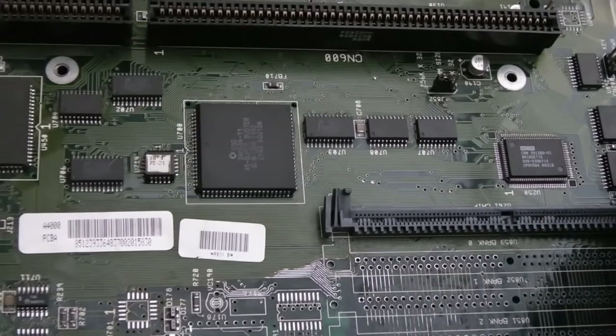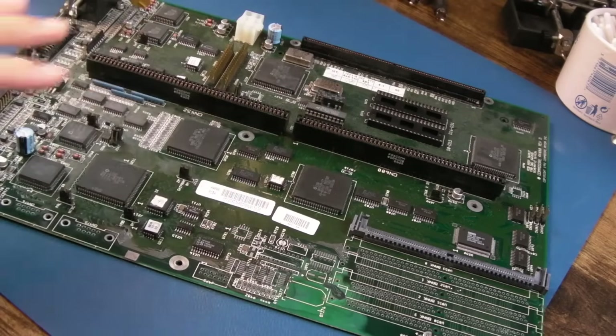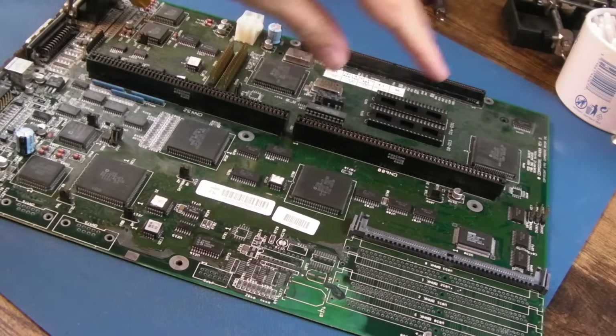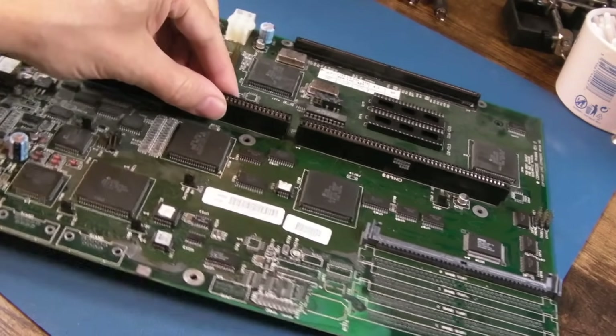Yeah, there we go — that's looking a lot better around there now. For you this is instant but for me there's been a huge gap of about six months or something. It's incredible how long I've been working on this board. I just haven't been able to bring myself to keep working on it, but I'm determined to get this up and running because I've got other things I want to do that are A4000-related, and having a test board like this on the bench is far easier than having to keep tearing down the A4000.